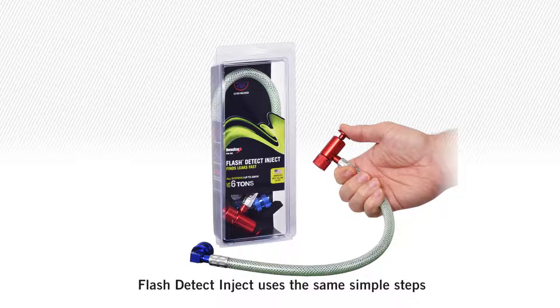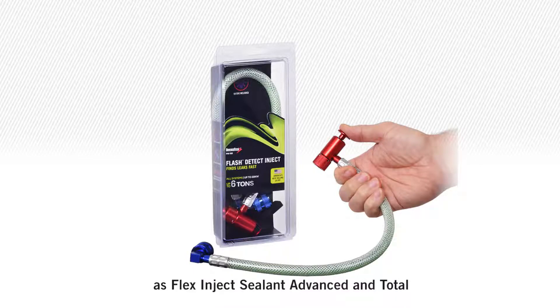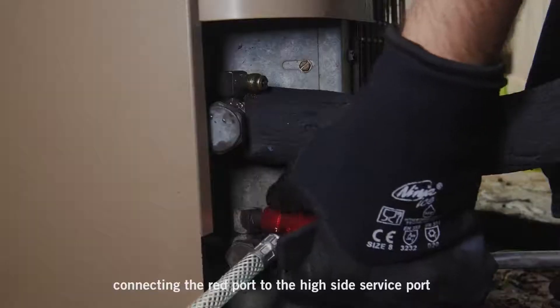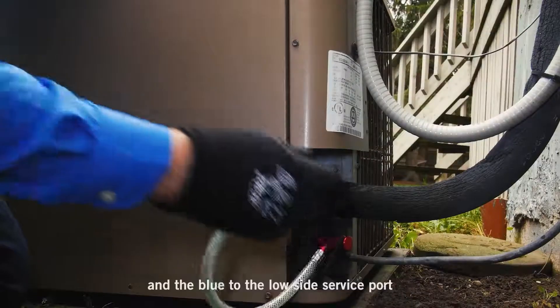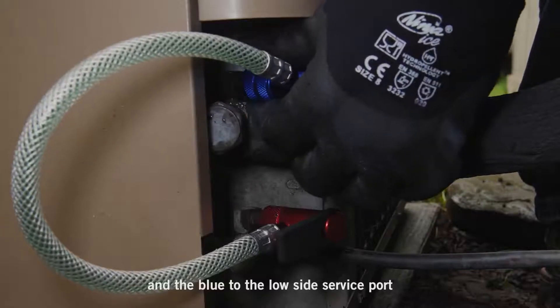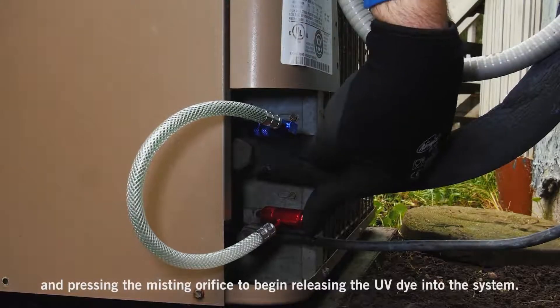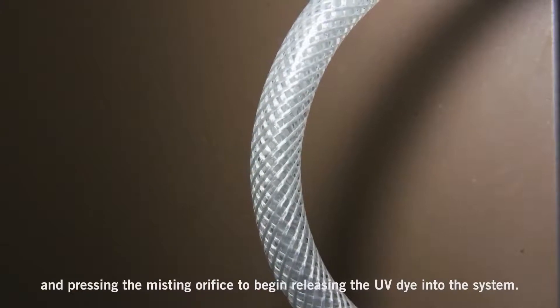Flash Detect Inject uses the same simple steps as Flex Inject Sealant Advanced and Total: connecting the red port to the high side service port and the blue to the low side service port, then removing the puck and pressing the misting orifice to begin releasing the UV dye into the system.